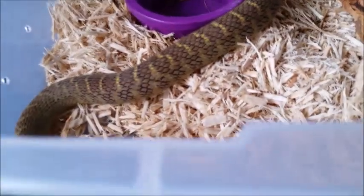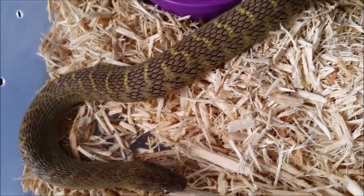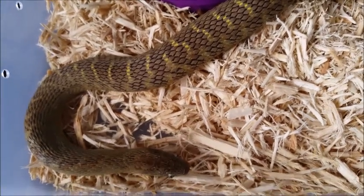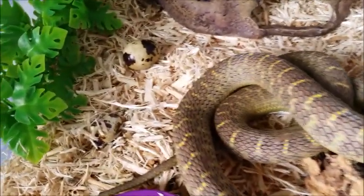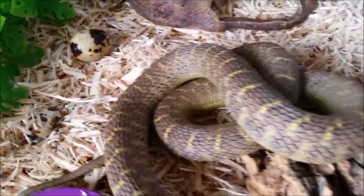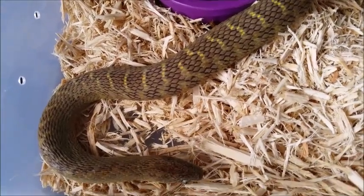The only problem people come across with keeping these specimens is that they can be finicky eaters, so if you have a new snake you may have a tough time getting them to start eating eggs. You may have to offer different types of eggs like finch eggs, parakeet eggs, whatever you can get your hands on and just hope for the best. But they are definitely worth the challenge because they are amazing snakes to keep.